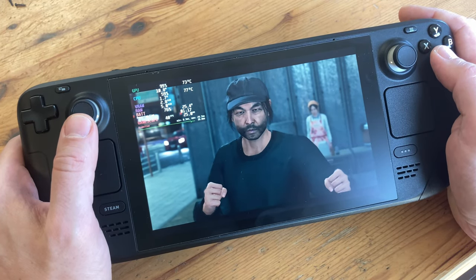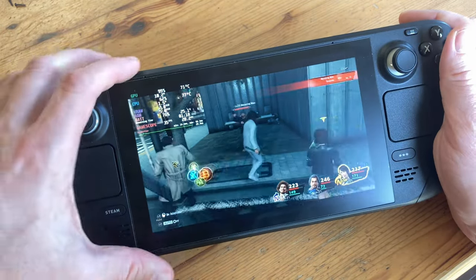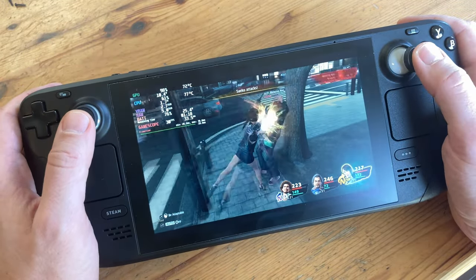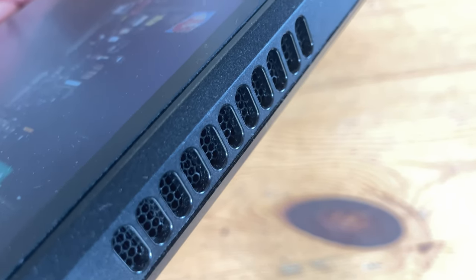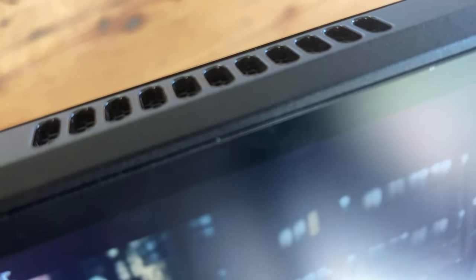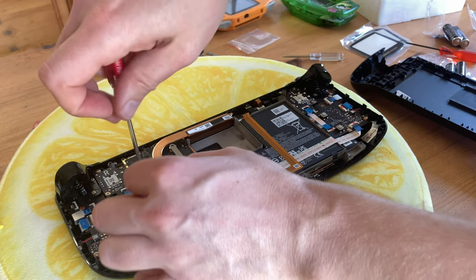Even if the system is slightly cooler, the lower frequency makes this replacement noisier than stock, so it might be okay to use it as a quick repair, but the difference in quality is fairly obvious. Here it is again — stock — and then the fan from AliExpress. So this fan works, but it's nowhere near as good as stock. As we want a better solution than this, let's try something else.